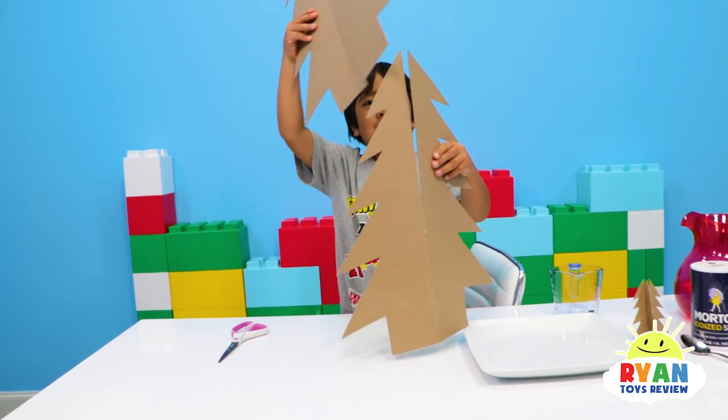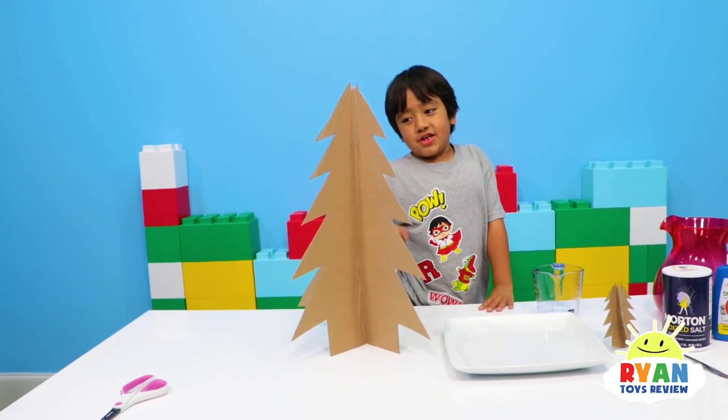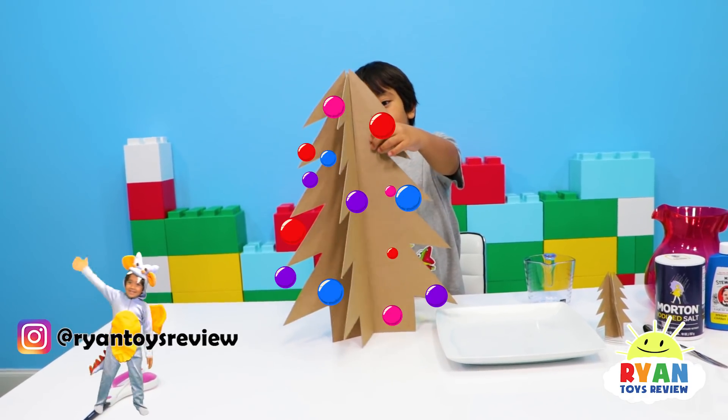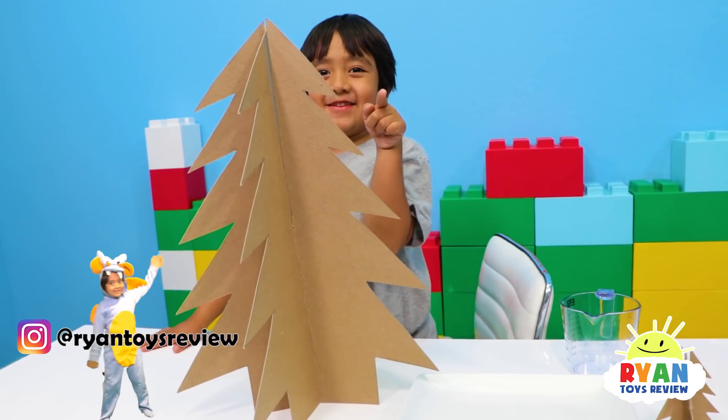I'm going to do the giant version now. Look at the giant tree. I love it. Now just missing ornaments for a Christmas tree. Oh yeah! But we're going to use ornaments that are crystal. That's right.